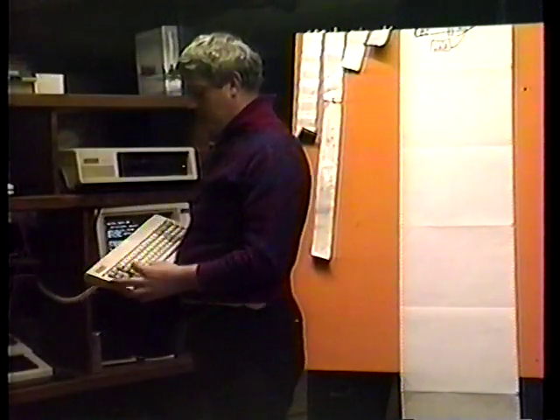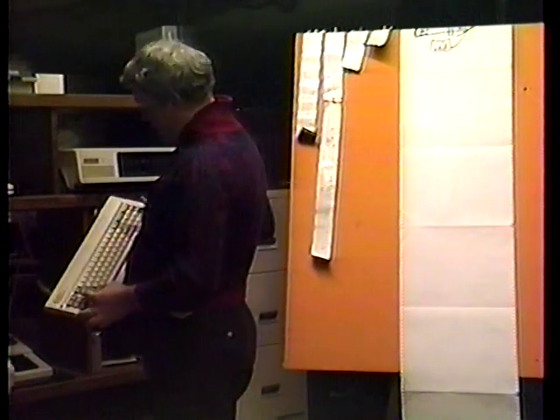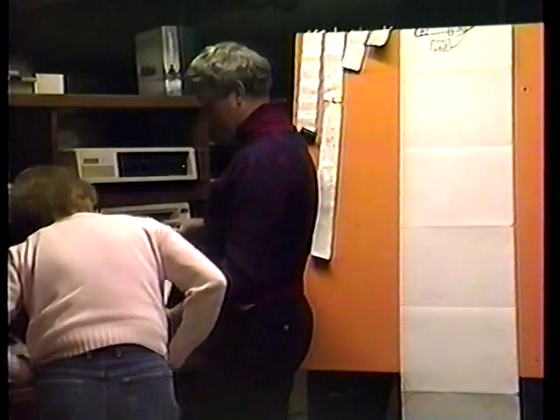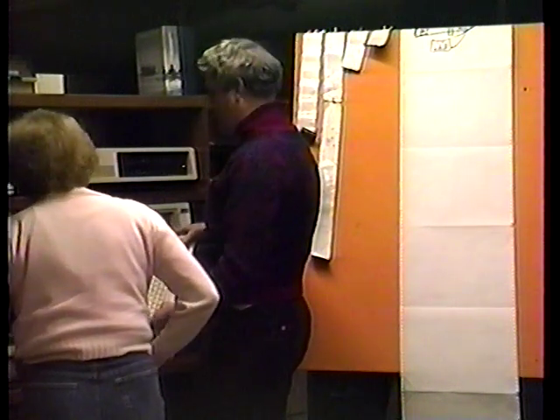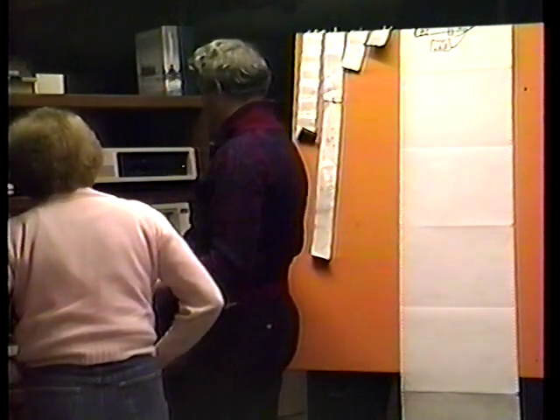I don't know how anybody might want to buy it. Control, Alt, and Delete — all three at the same time? Control, Alt — it does this, it resets. Now this one, that's how you had to do it.